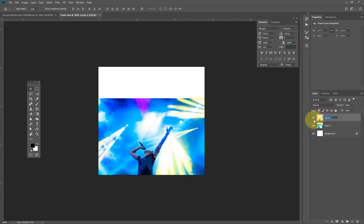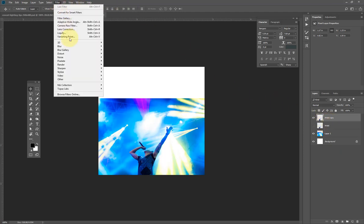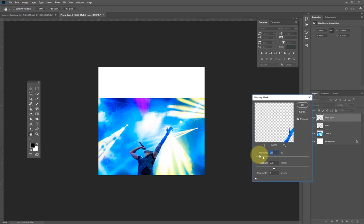I'll just call this layer 'artist', hit Enter, and make a copy of it. I'll hide the original and go to Filter > Sharpen > Unsharp Mask.